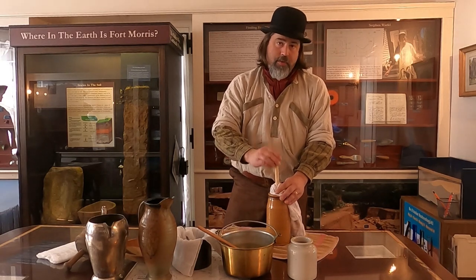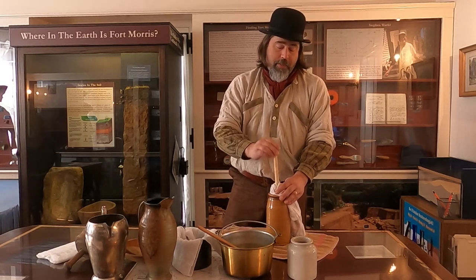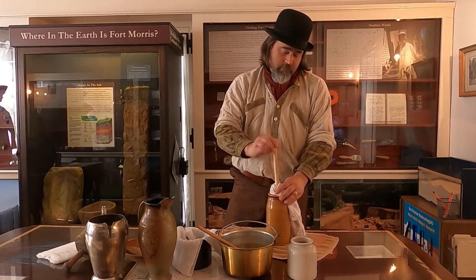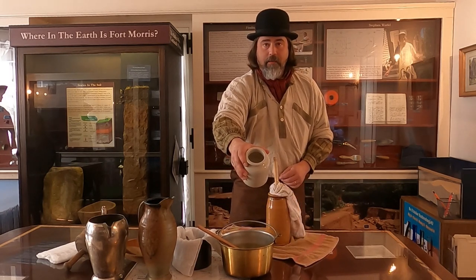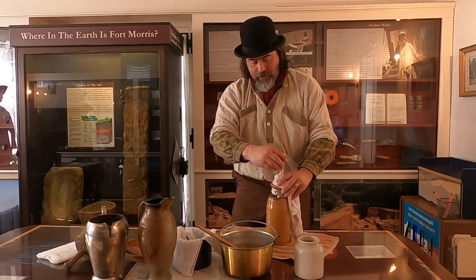Today I'm teaching individuals who come into our facility how to churn butter on a tabletop butter churn or butter crock. It's a little time-consuming. Basically, we have here our main ingredient, which is heavy whipping cream, and we've poured it into our crock.